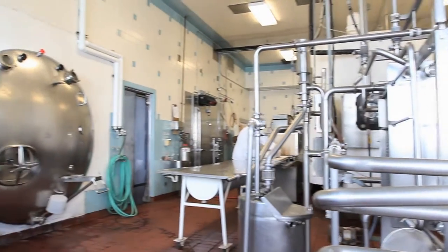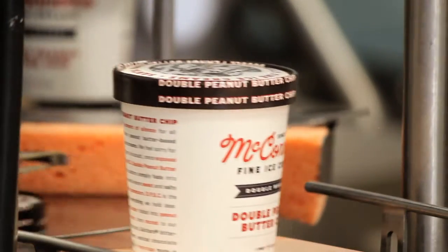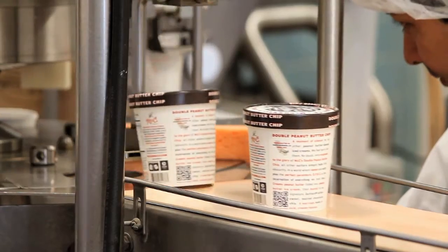Here we are at the factory of McConnell's ice cream in Santa Barbara, California, just off Milpa Street. Michael Palmer, the owner, well he's having Santa Barbara Forge and Iron do a lot of the work inside. So we're gonna meet up now to figure out how to invigorate the image of McConnell's ice cream.